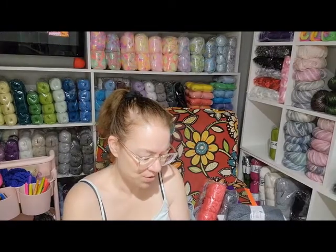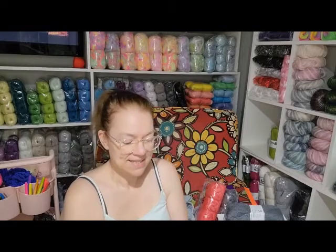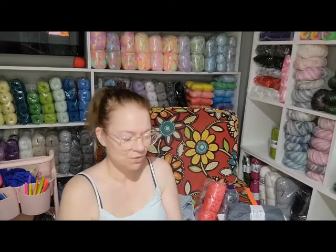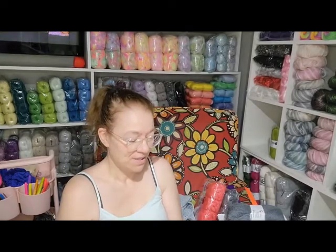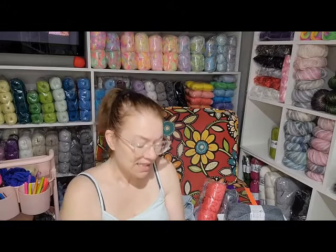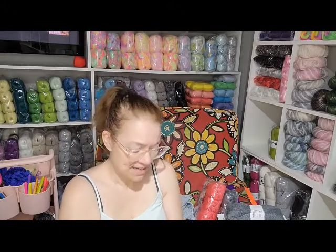It's 10% mohair, 10% wool, 75% acrylic, and 5% lurex. It's soft, but I've never really touched wool or mohair before. I've always stuck with acrylics. For a shawl like this it would be beautiful.